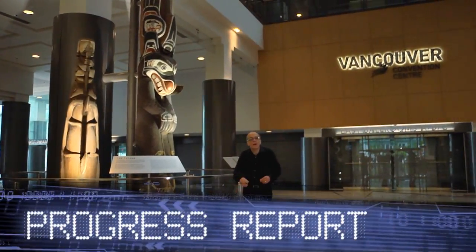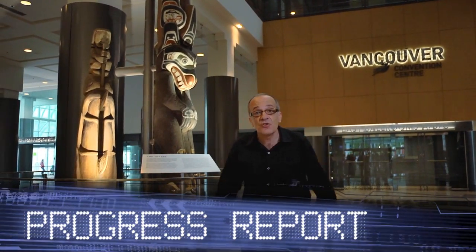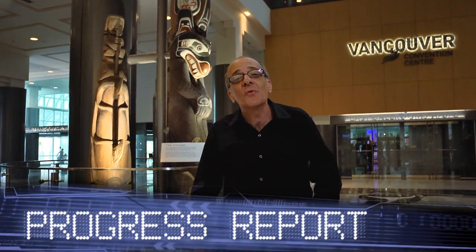The greatest minds in mass spectrometry have come to Vancouver, British Columbia for another ASMS show. Welcome to the World Tour of Innovation.